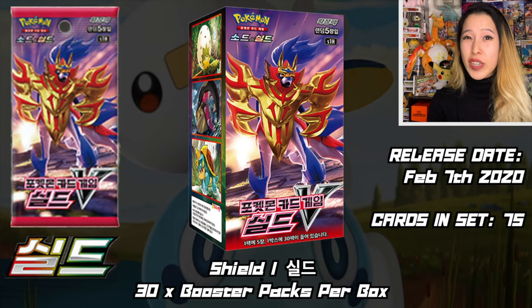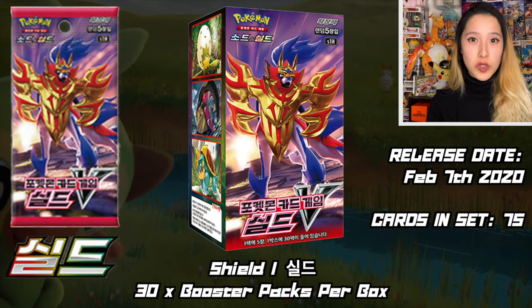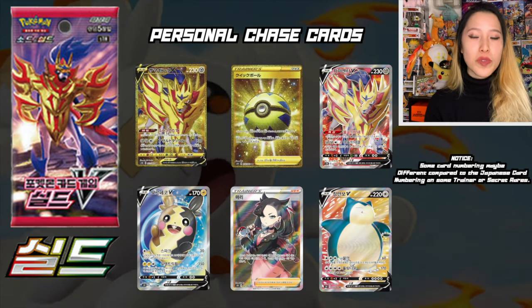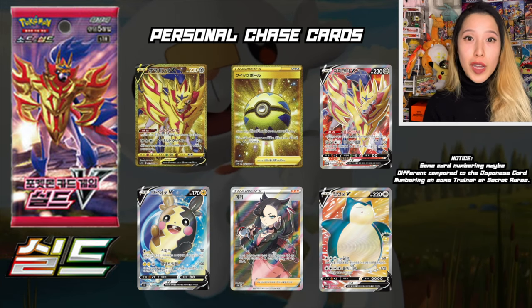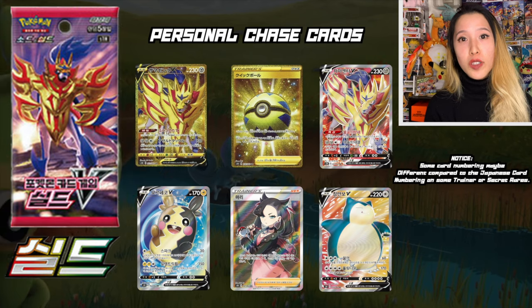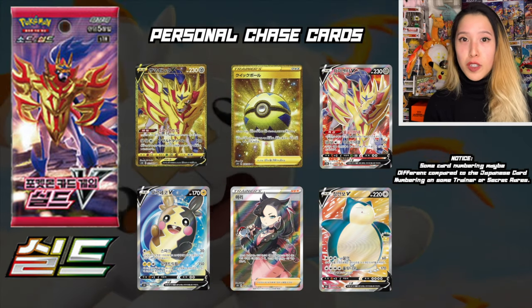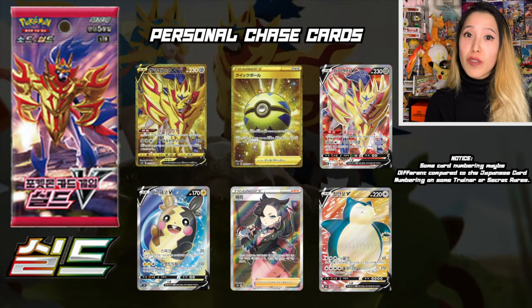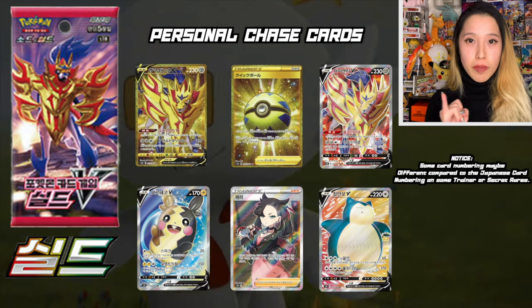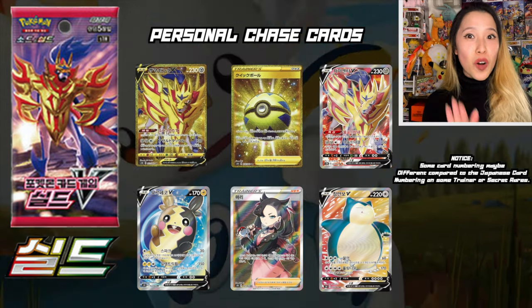Shield by itself already has 75 cards including the Secret Rares, so of course half the size of regular Sword and Shield base set. No worries though — there's a lot of beautiful cards in the set, especially some favorites from the Galar region like Morpiko, Snorlax, Sableye, Torkoal, of course Zamazenta, and a couple of trainers such as Team Yell Grunts and also Marnie. There are also three lovely gold cards including the Metal Saucer, the Quake Ball, and of course the Zamazenta Gold card, so hopefully we'll pull that today.